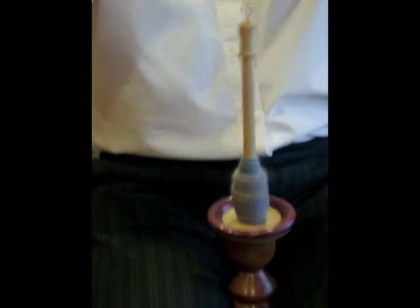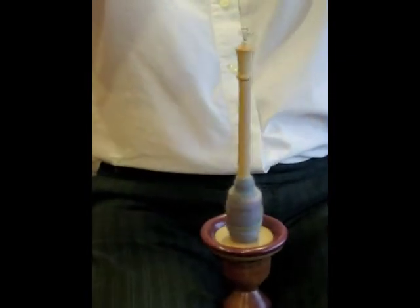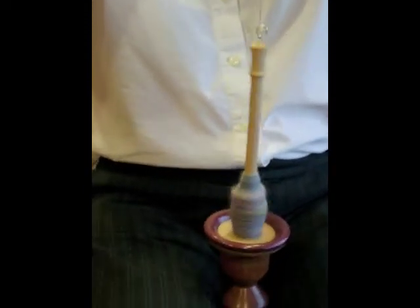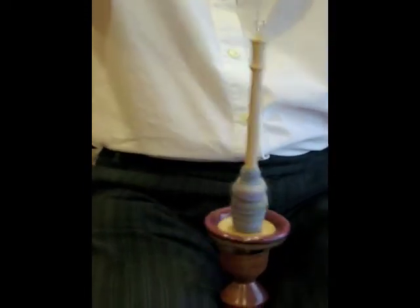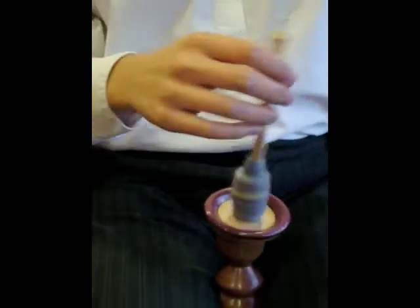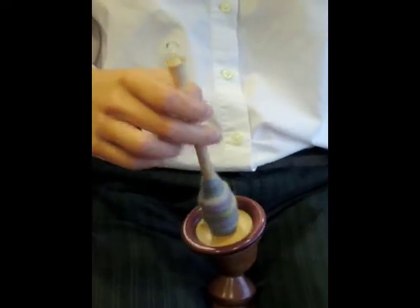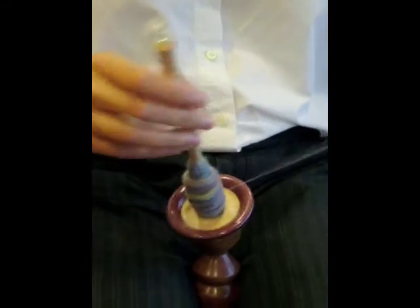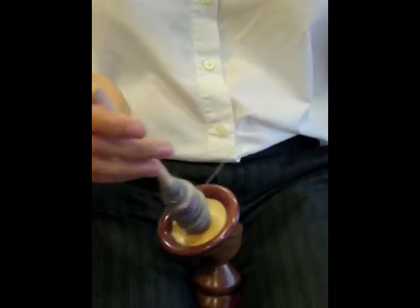The spindle rides in the cup and turns forever — watch it. When you've reached the ceiling or the length of your arms, take it off the hook and wind it on the cup.